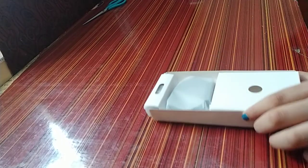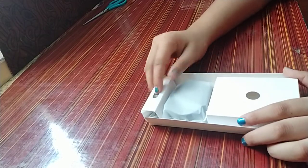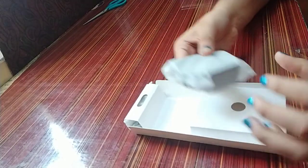I've opened the box — here's the box and here it is. First thoughts: it comes very neatly packed. Here's the watch itself.